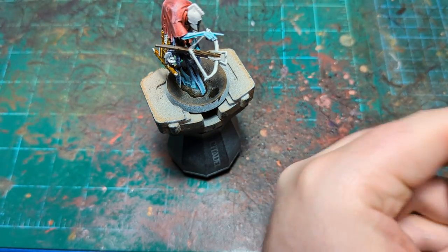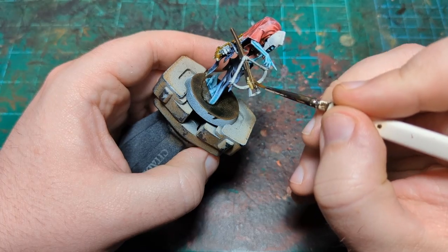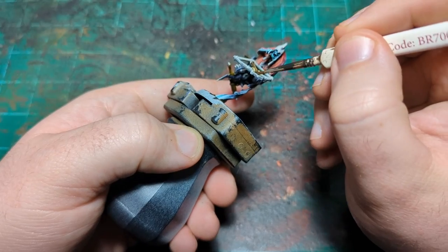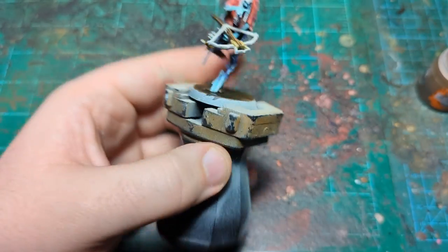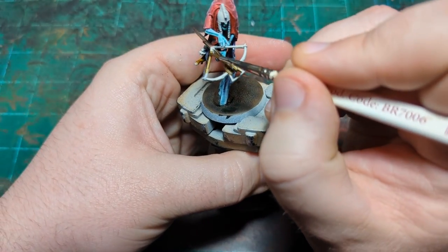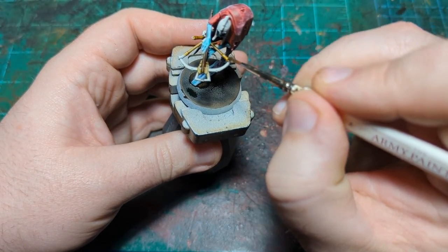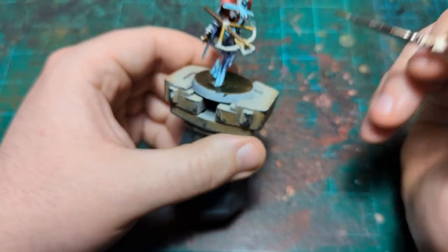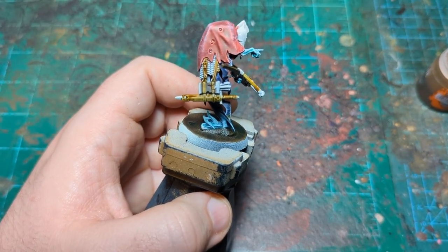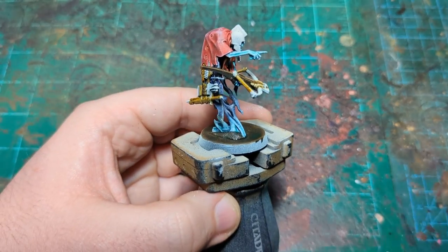That's all our leather painted in, so moving swiftly on to the bowstring — or crossbow string — using Skeleton Horde for that. We've got some up here by the business end and then the string itself. I'm hesitant to call it a string since it looks like heavily braided rope — the forces involved in a crossbow would require that. All right, that's all done. I'll paint in the bolts with Wildwood on one of the breaks, and then we'll come back and do the metallics.